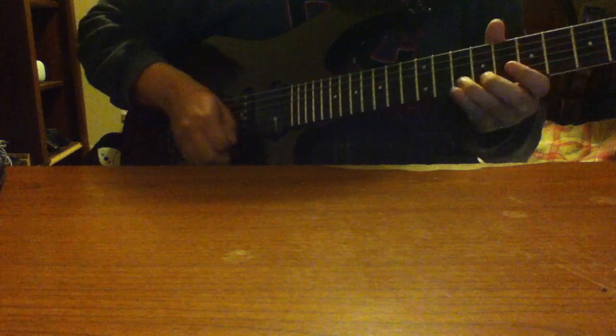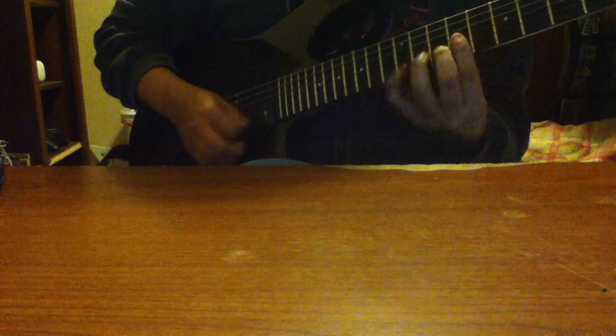Let me turn on the distortion and here we go. I'll play on the bridge pickup — it'll sound a little bit gnarlier — but I'll play it first on the bridge, and then on the neck to have it more of a milky feeling. Okay, that was on the bridge.